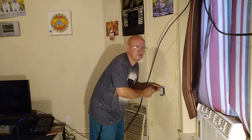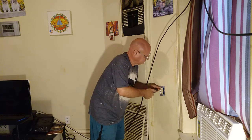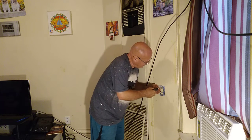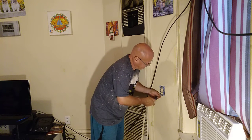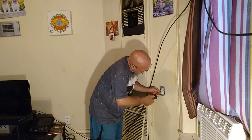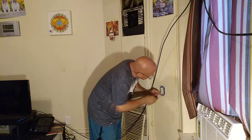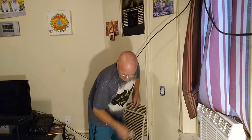That's why you buy extras of things, so that you don't have to make another trip. I'm going to put this nice and tight into the box. We'll make sure the ground wire is down away from everything, and then we can stick our cover on.